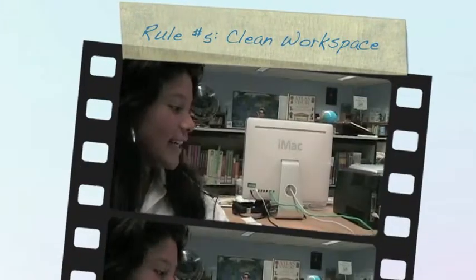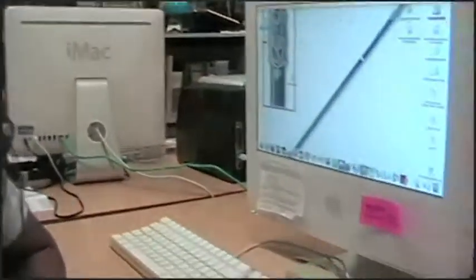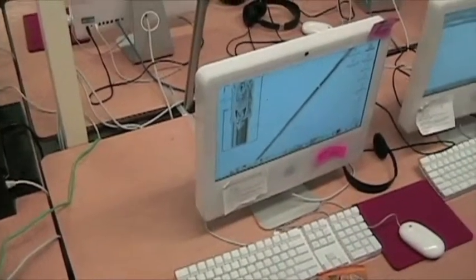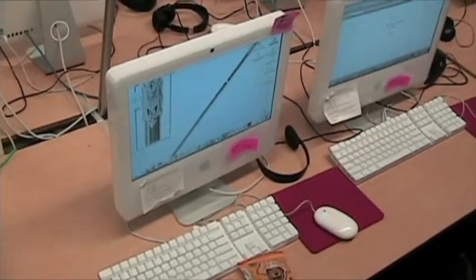Always ensure a clean workspace when opening up a computer. Never eat or drink while working by a computer. Sticky soda and snack crumbs can cause great damage to the components.